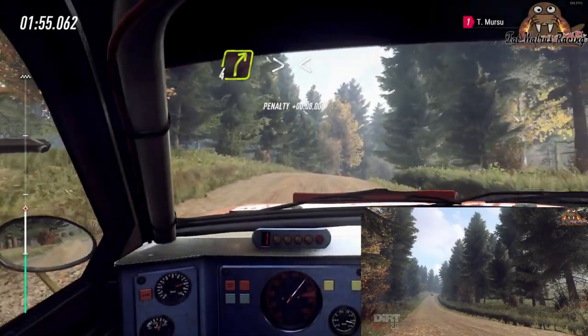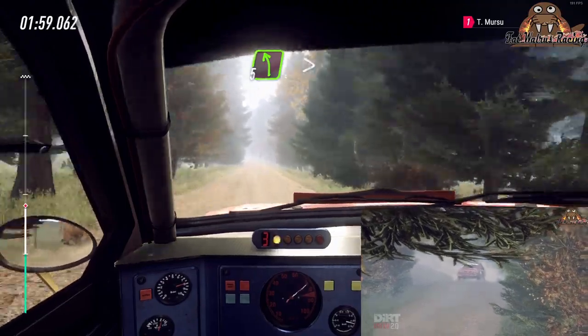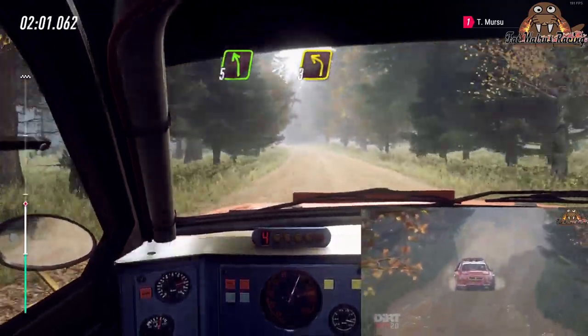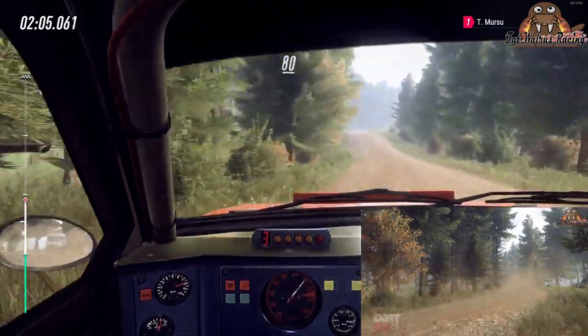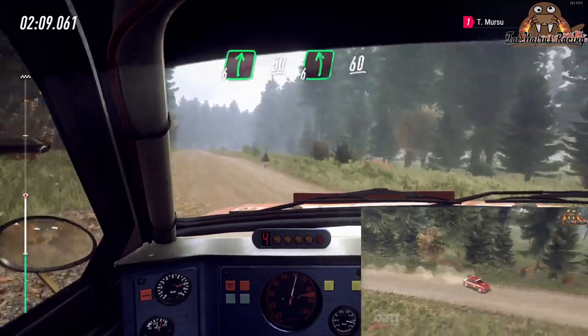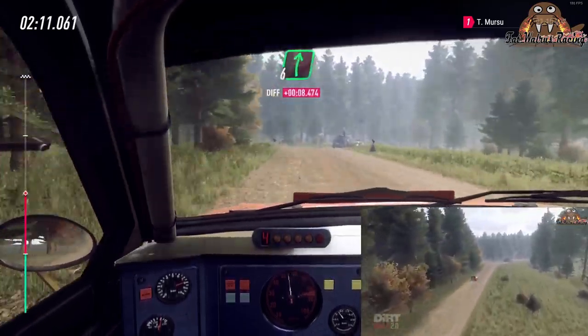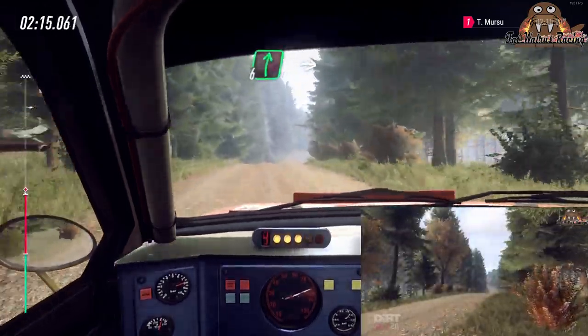All right, tightens of a crest, opens long, 70, 5 left, tightens of a crest, 50, 5 left, tightens of a crest, 50, turn unseen, 6 left, 60, 6 right to the jumps, a dip, and flat right to the big crest.